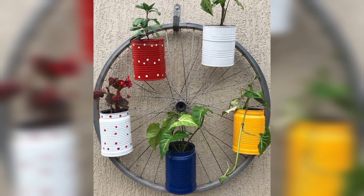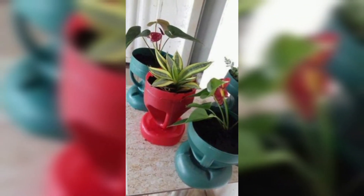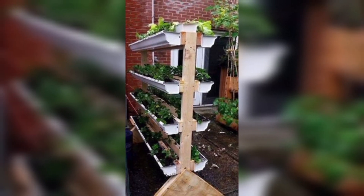Here are some amazing and innovative ideas for creating do-it-yourself garden planters that can add a touch of creativity to your outdoor space.